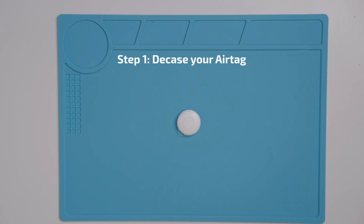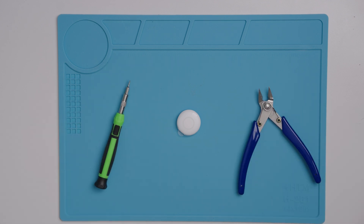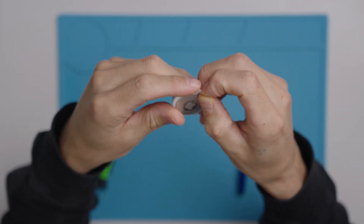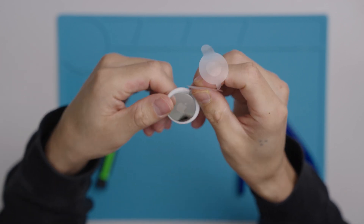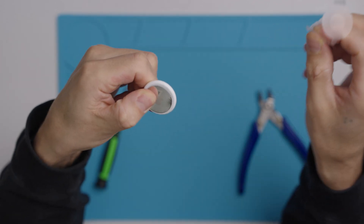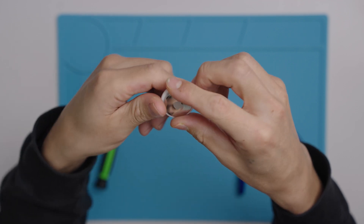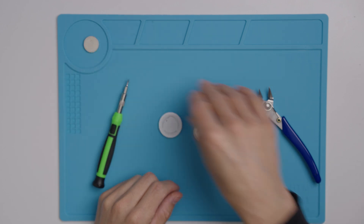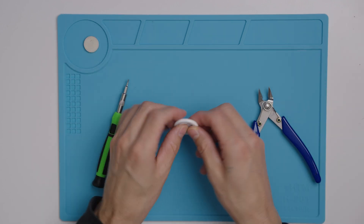Step 1 is to decase your AirTag. You'll use flush cutters and a small screwdriver. Remove the plastic if this is a new AirTag, and remove the battery cover. Set the battery aside — we'll use that for later. This metal piece can just get thrown away.